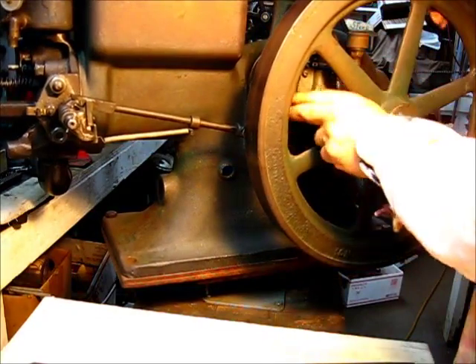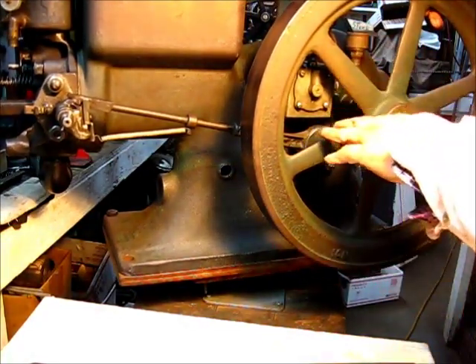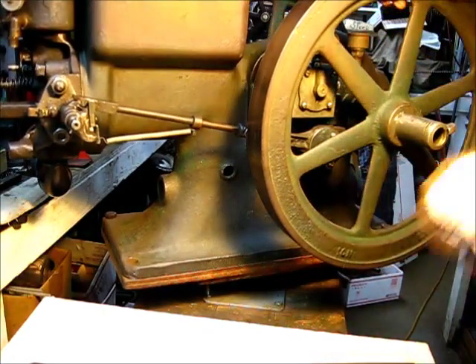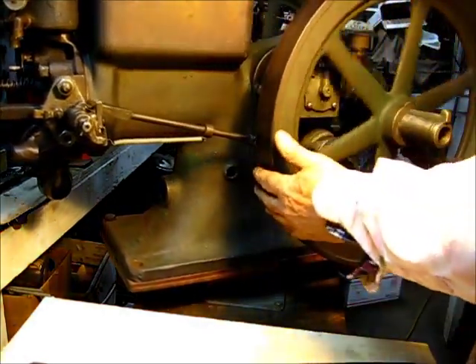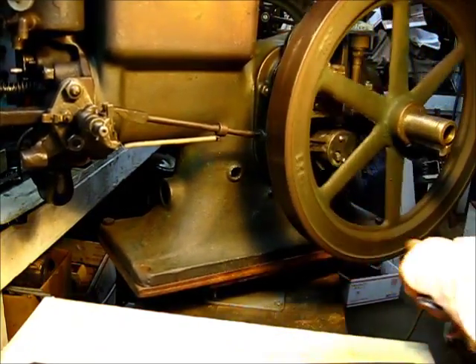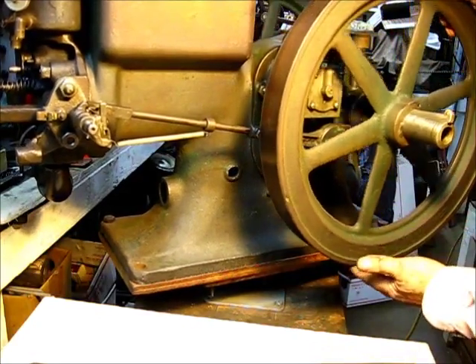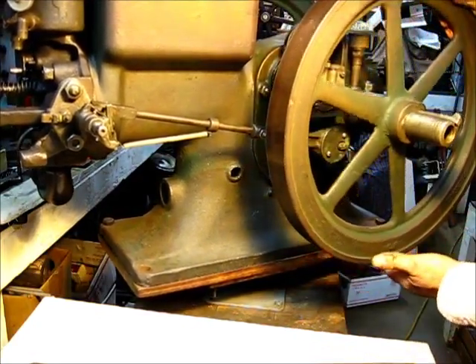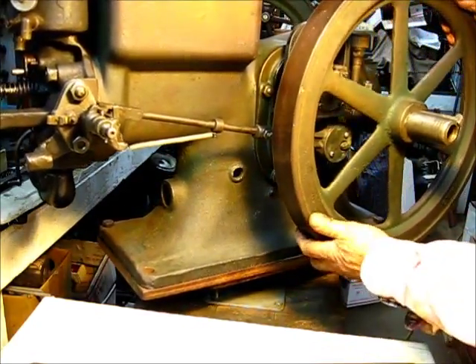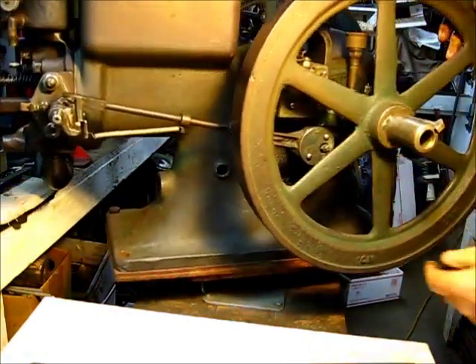I've got it pretty finger tight but we haven't tightened it up yet. So let's walk it through — when it comes up on ignition on the compression stroke. That's coming up now — ignition. And when it gets right there... you all can't see behind that spoke there at all.